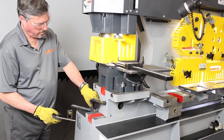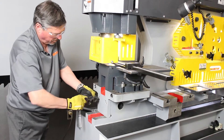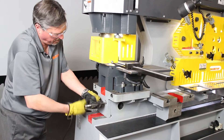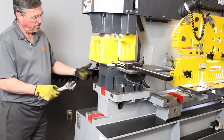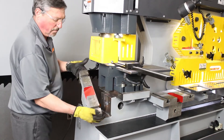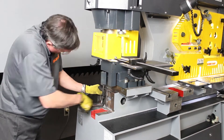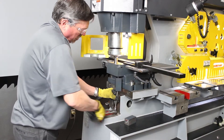You can remove the short T-slot table by removing the two screws in front after loosening the holes on your die block. This allows you to punch C-channel on the leg. You will also be removing the legs of the die block, which allows for maximum clearance underneath, so you can punch three-inch legs, four-inch, or five-inch.